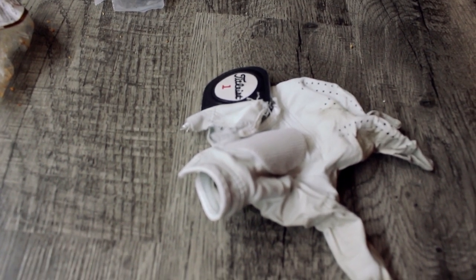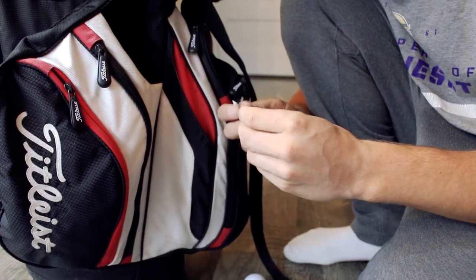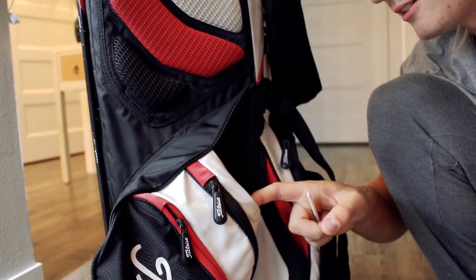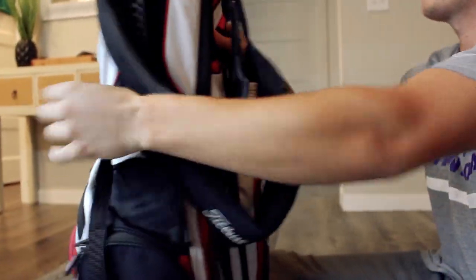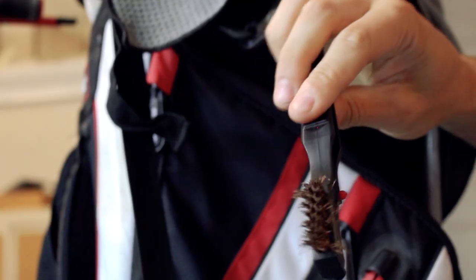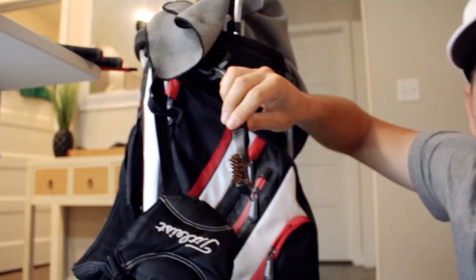Maybe we'll do like a — the 50th subscriber gets it, gets my old glove. And we have a pencil from Rose Creek — that was in my spot where my water bottle is supposed to go. Right side of the bag — hasn't even been used, as you could probably see. The grooves aren't clean — that's what it's for, probably should be used.